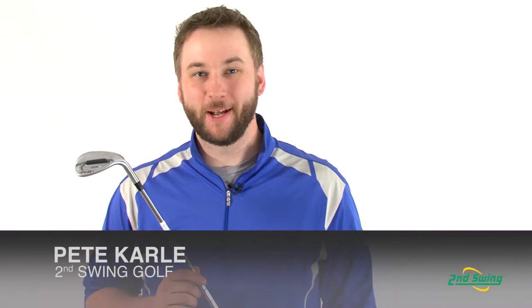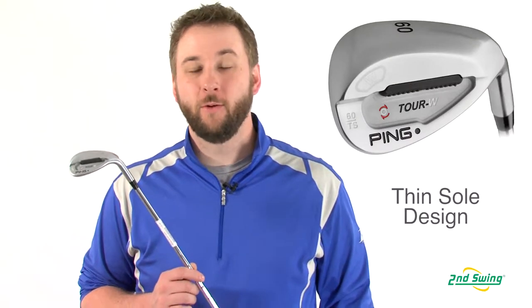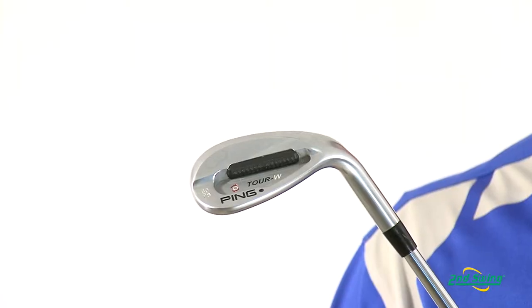Hi, I'm Pete Carl from Second Swing Golf, and today I'd like to talk to you about the Ping Tour W TS Wedge. The TS stands for Thin Sole, which makes this wedge extremely effective from tight lies as well as from the sand.